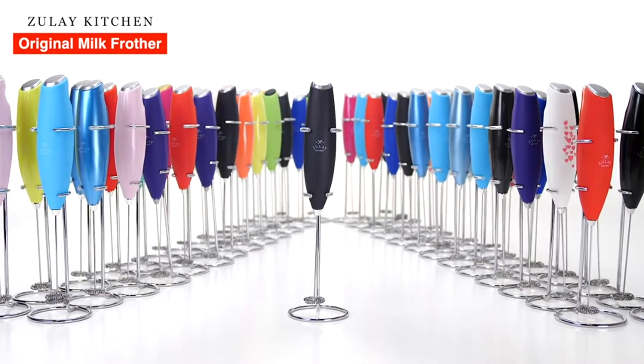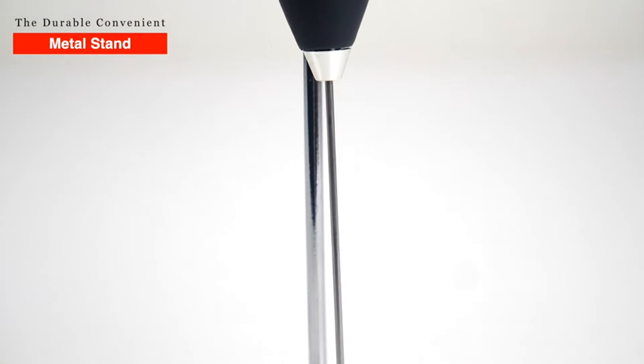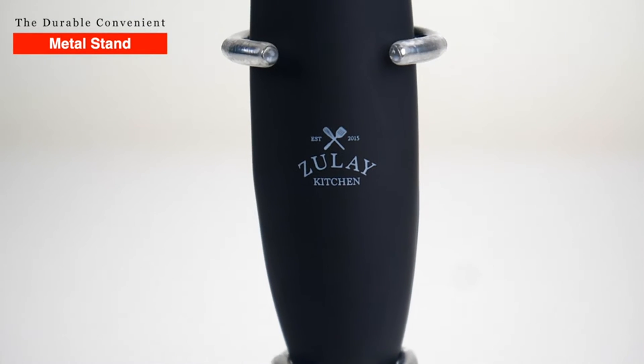The Zulai Kitchen Original Milk Frother. The durable, convenient metal stand gives easy access for foamy goodness in seconds.